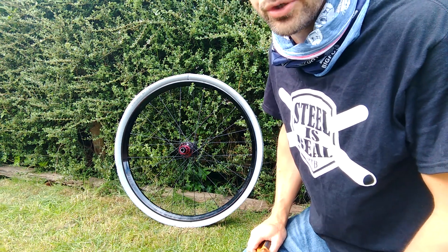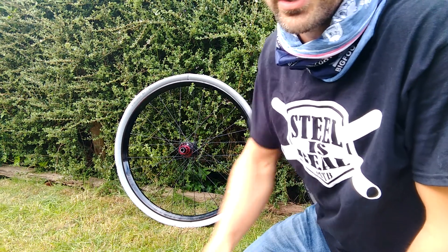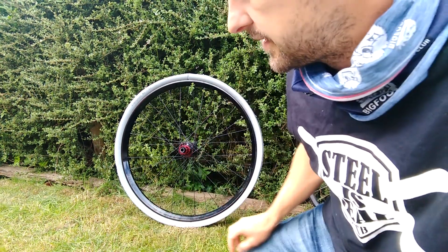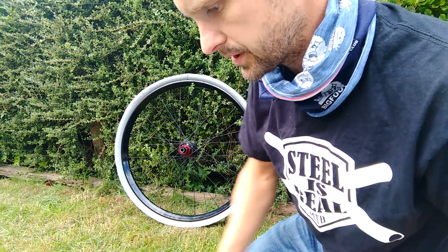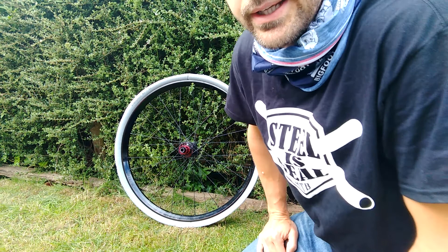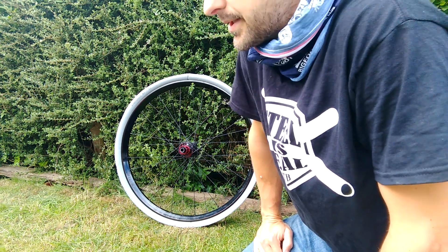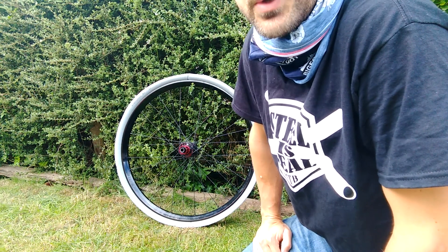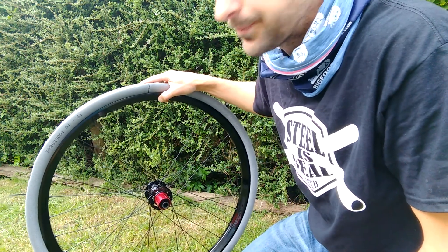I'm here to show you how to do Cushcore on a budget. I've just dinged a fairly expensive rear rim on my hardtail and had to get it replaced. I did a little bit of searching on the internet and there are some videos out there from the States and Canada about doing ghetto Cushcore, but I thought I'd do one for the UK.